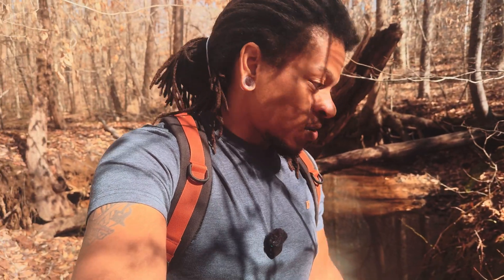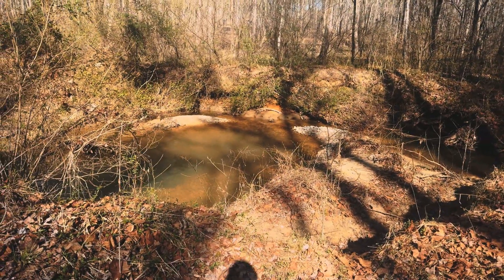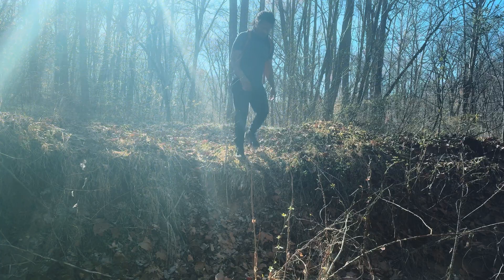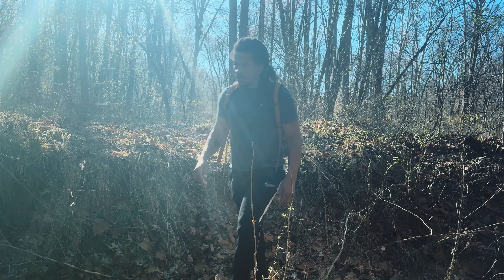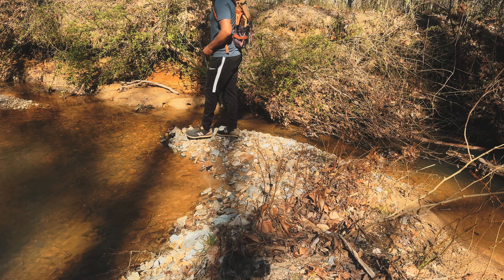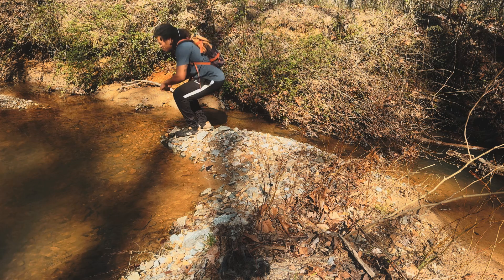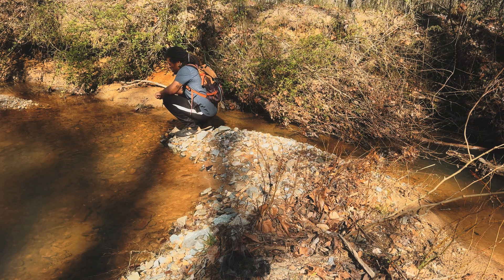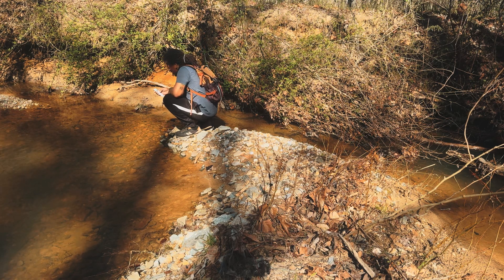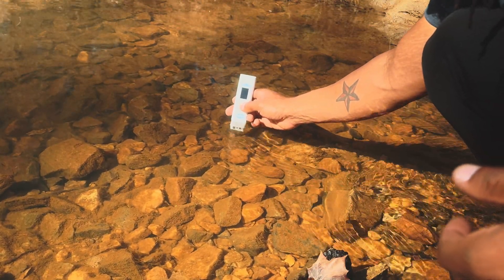Let's go on to the next creek. We have made it to the second stream — it's down here. We're going to test it right here. This water is running; there's a big pool right here. It makes me want to take a dip. Let's see how clean this water is though.